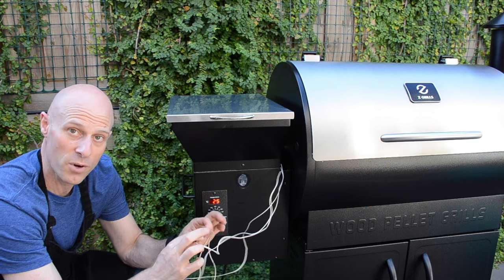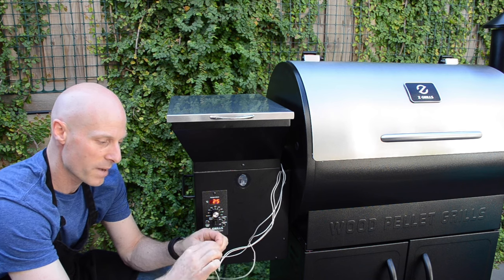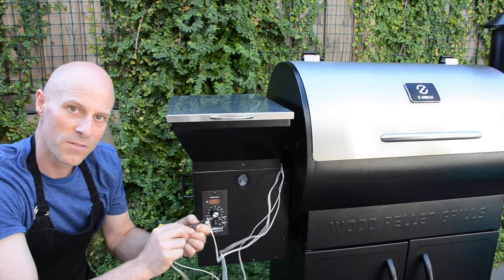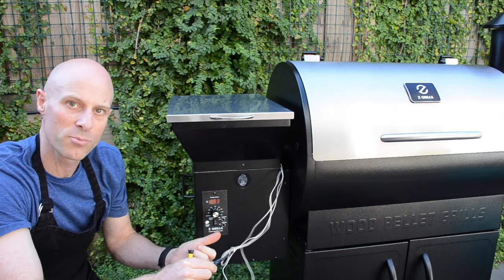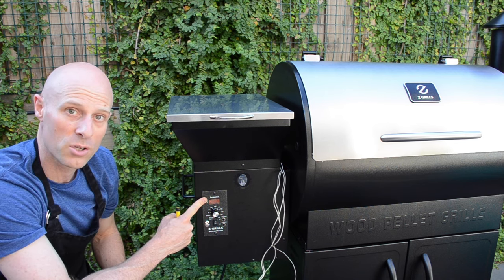So if this happens, the first thing to do is to check the cable in between the grille and the hopper here to make sure it's connected properly. If this connection here is okay and we're still getting problems, two things to check. Number one is the connection into the back of the controller — we'll do that first.